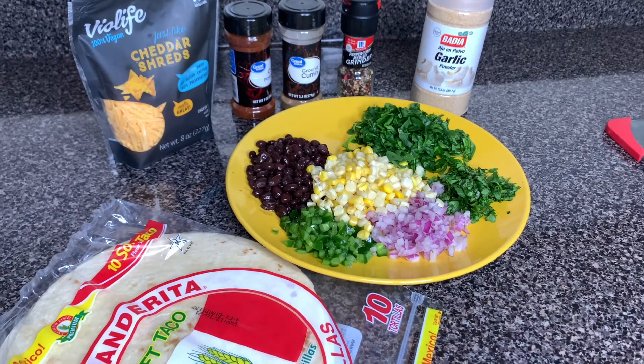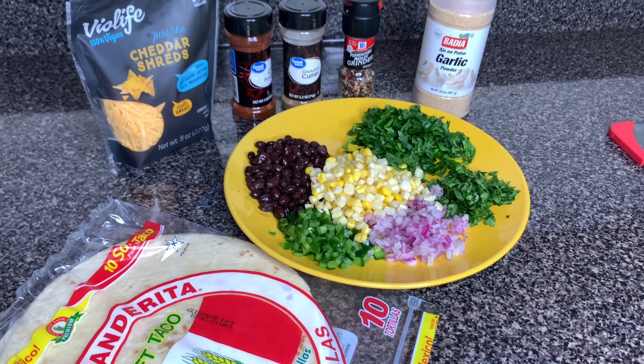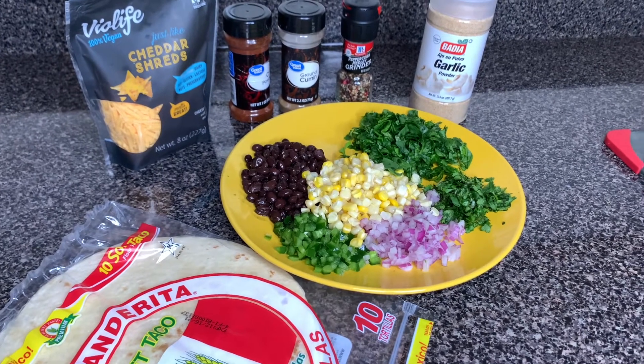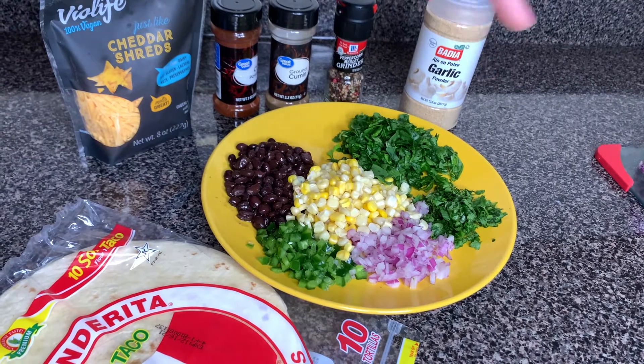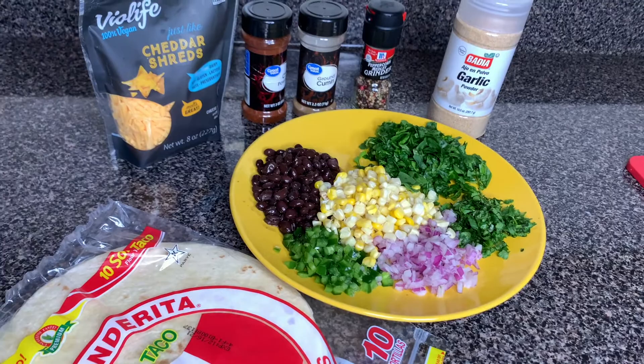Alright, so here are the ingredients we are going to need. We have our flour tortillas, some cheddar shreds, we have chili powder, cumin, black pepper, garlic powder. We have a little bit of chopped spinach here, some cilantro here, black beans, corn, a little chopped jalapeño, and a little chopped red onion.